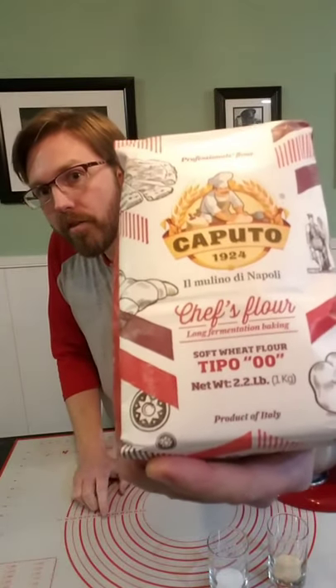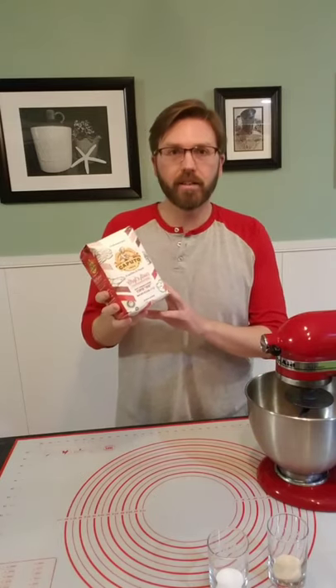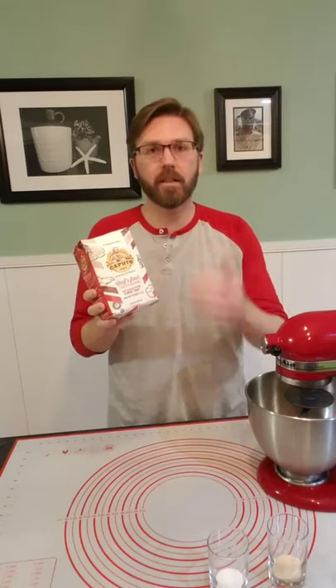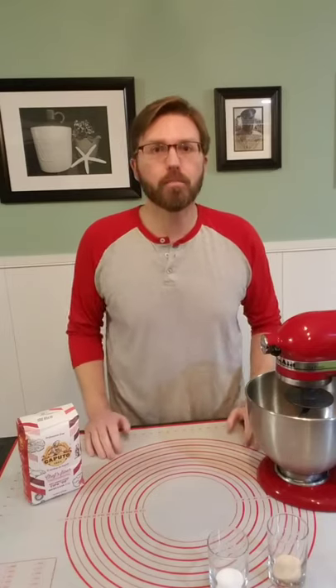I'm going to start off with 00 Caputo flour — this is the chef's flour. This particular flour has 13% protein content and is really, really good for getting good elasticity, getting that gluten built, and makes awesome wood-fired pizzas. I also buy this flour because it actually handles pretty well for a regular home oven. So if you're using a gas or electric home oven, it does pretty well at those temps as well.